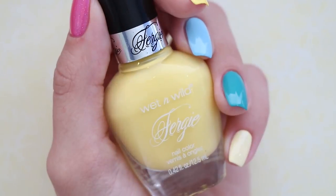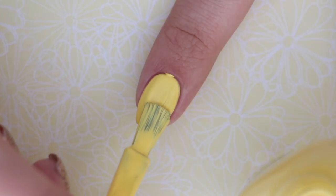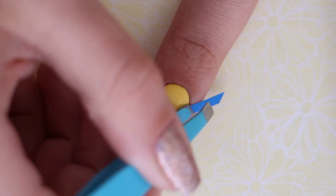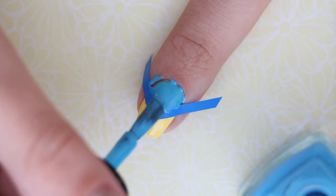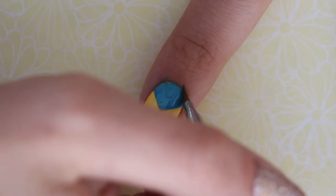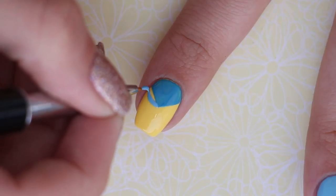The next Disney princess is Snow White. To create this simple design, first use a yellow nail polish as your base. Next, use a chevron nail vinyl to create a blue area near your cuticle. Quickly peel off the vinyl and clean up around your nail with acetone and a small brush.